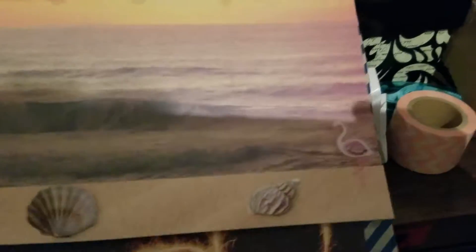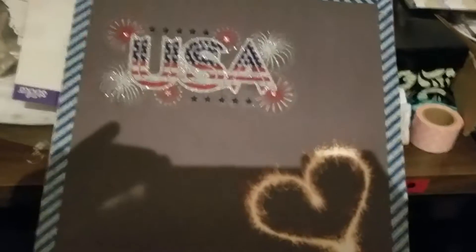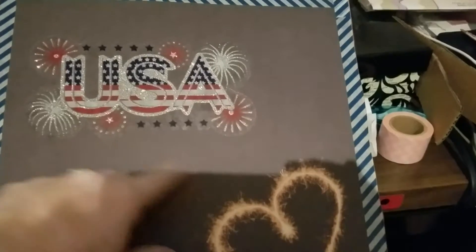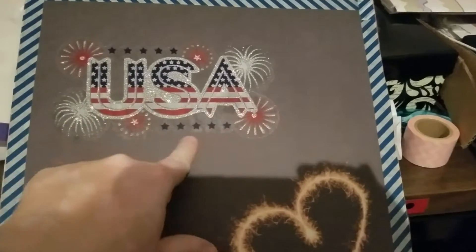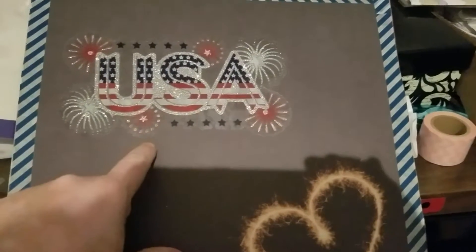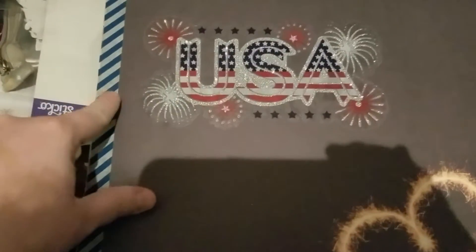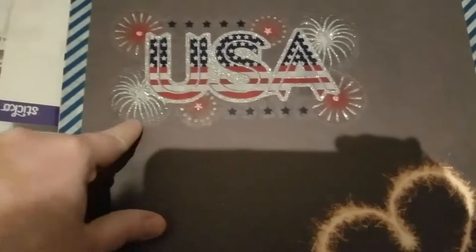On the last page, I have this. This was already part of the paper — it's a 12 by 12 piece from one of my stacks. And then this was a sticker I bought last year after the 4th of July on clearance at Walmart. This is actually blue and white — it looks like black on here — but I thought that went well with the patriotic theme.